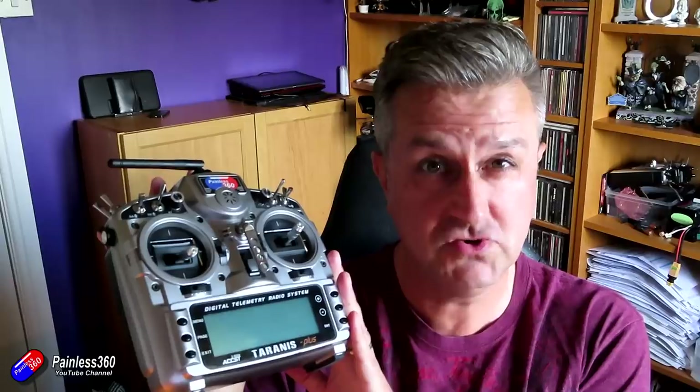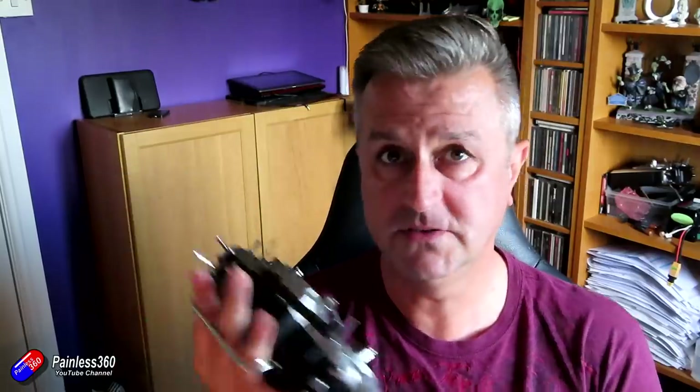For those of you that watch the channel, you'll have seen literally hundreds of videos on things like the QX7 and other FrSky radios. I got this a couple of months after buying a Spektrum DX8 — it was just over about half the price but could do about twice as much, and it was love at first program. The OpenTX system is a little bit complicated, but this has been my daily driver and I've literally had thousands of hours of happy flying using that radio.